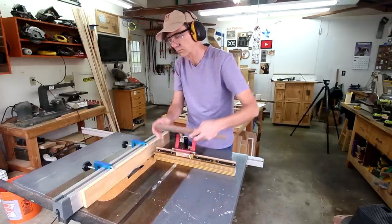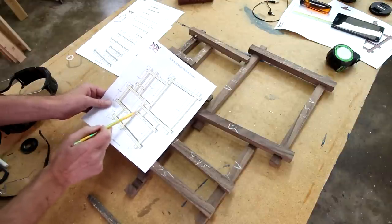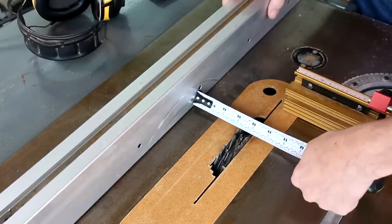Now for the tricky ones — these notches that are inset from the ends. I'll have to do some careful measuring on those.